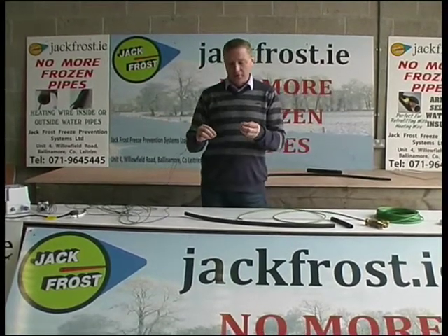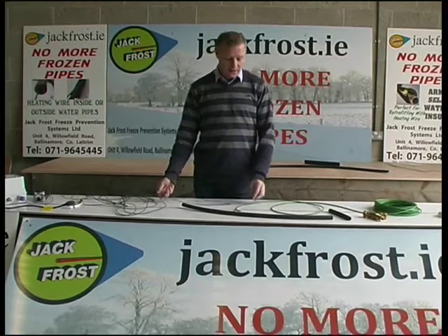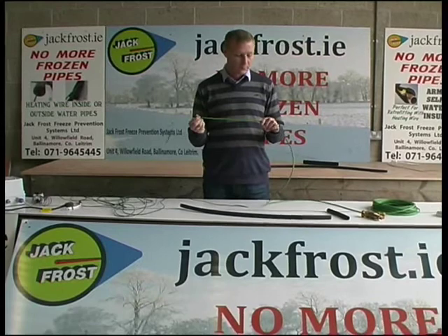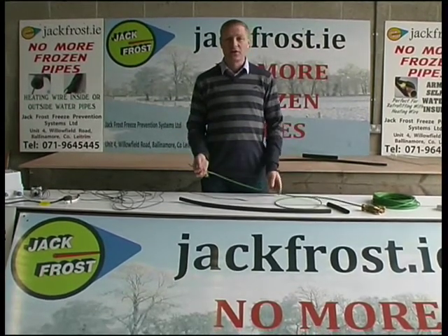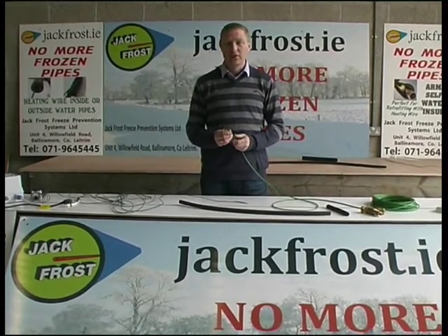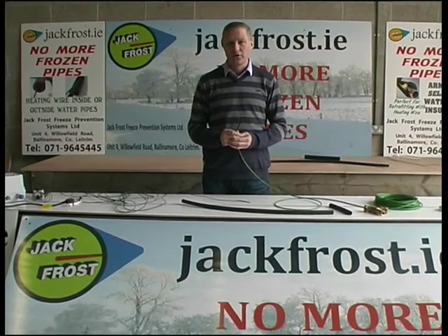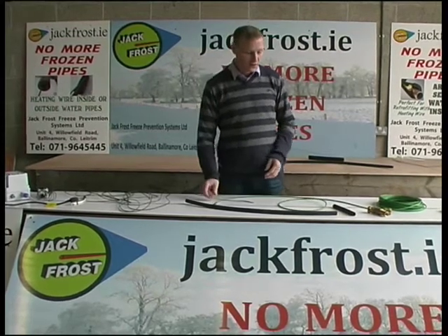Both of these wires are for use in Irish plumbing systems. Basically, what heat trace wire is, is resistance wire — as current passes through it, it gets warm. The problem that most people have is that the concrete coming up to their house has a pipe under it, carrying the water from the road, and it's not buried deep enough. In very severe winters, your water pipes froze. You have an option: you can dig it up and bury it deeper, or we have a better solution — you can use this system.